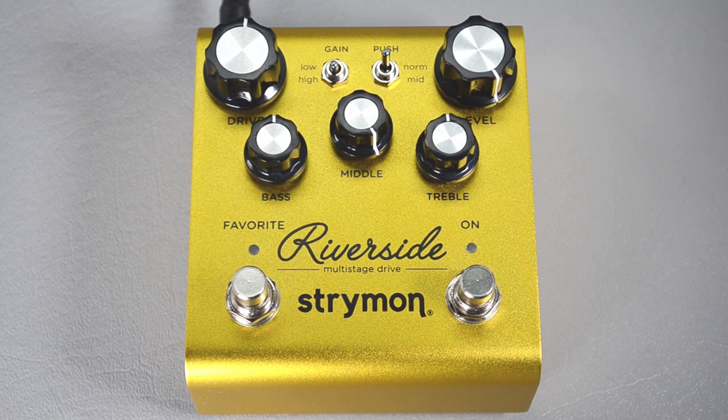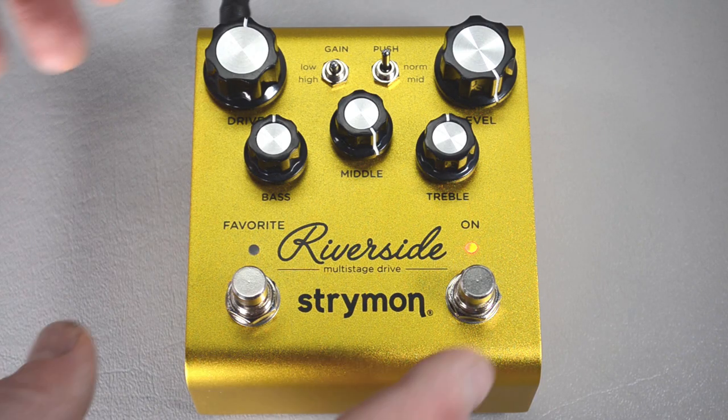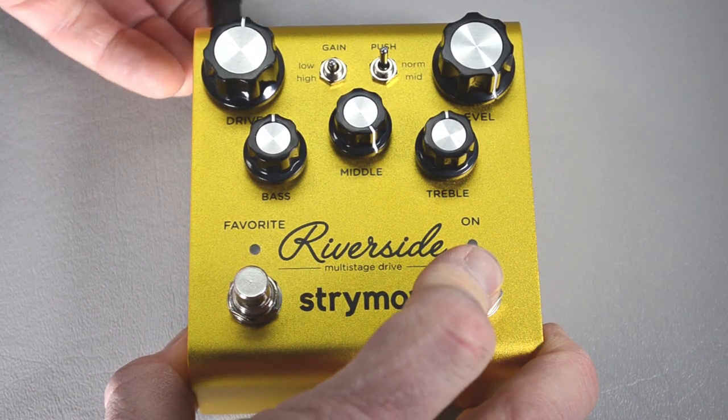Press and release the favorite button and that saves those two globals. Now there are some different globals you get into by holding down the on button as you power on the pedal.